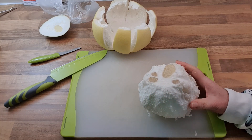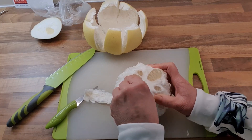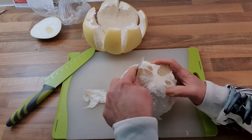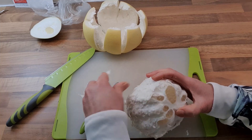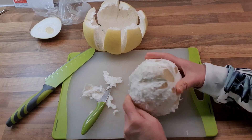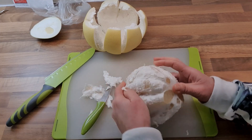So now we're going to peel the pith. We just peel it off with your fingers, or maybe a small penknife is helpful. Normally I use my fingers and peel it off. The more you peel it, the easier it becomes to separate the segments.